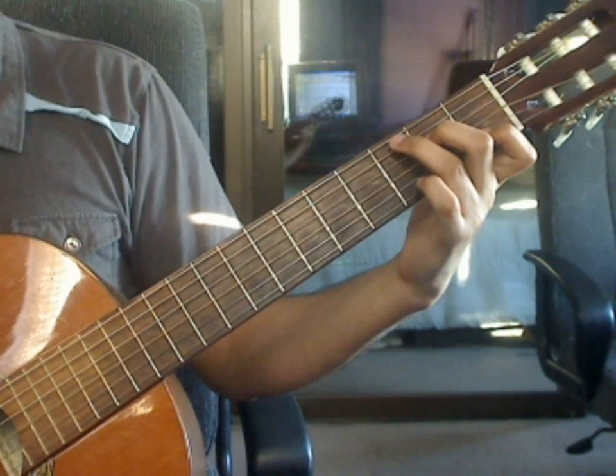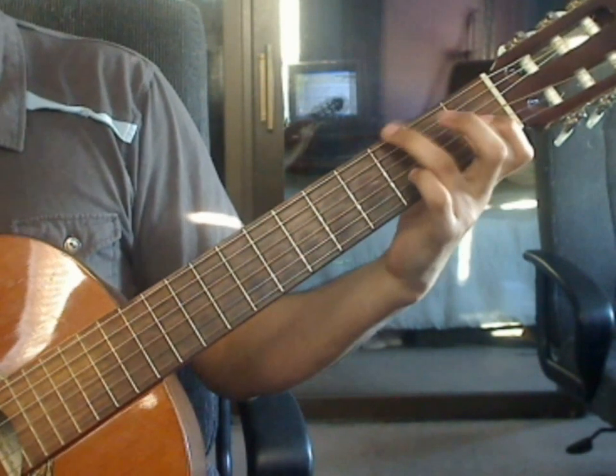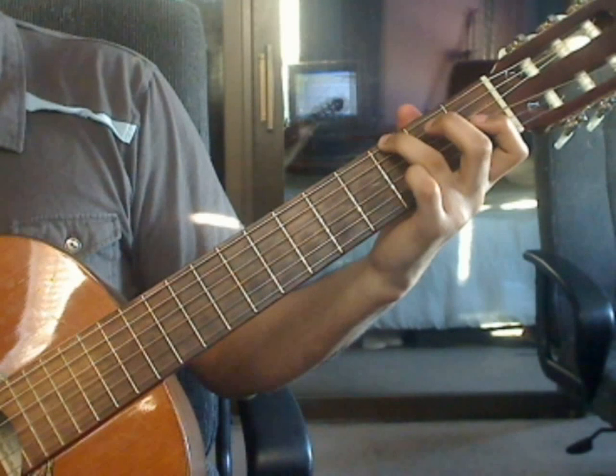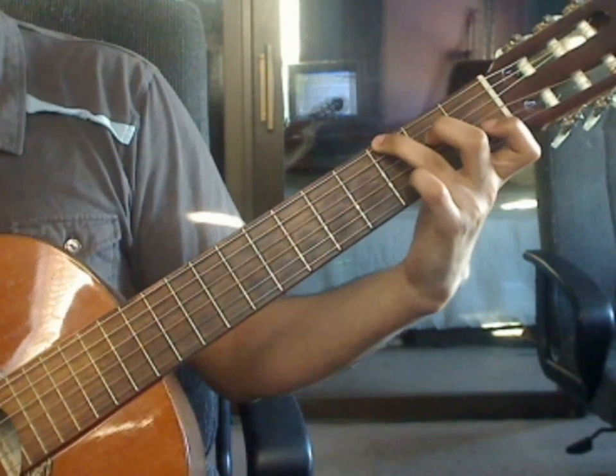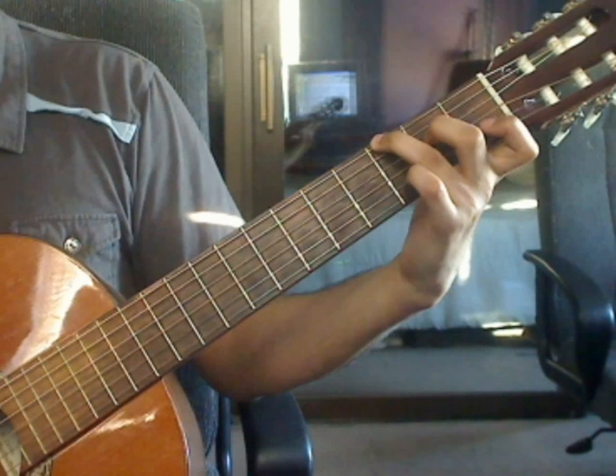Measure 25. Ring finger on the 6th string, 3rd fret. Middle finger on the 4th string, 2nd fret. Index finger on the 2nd string, 1st fret.